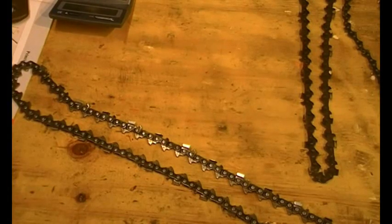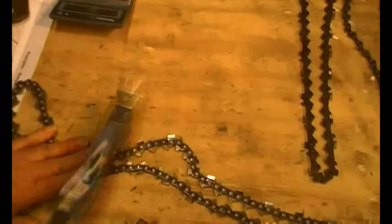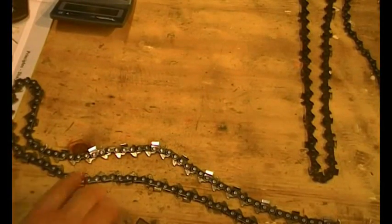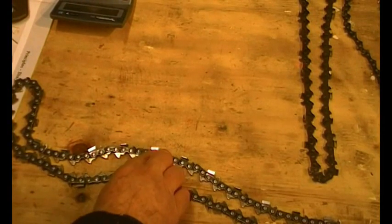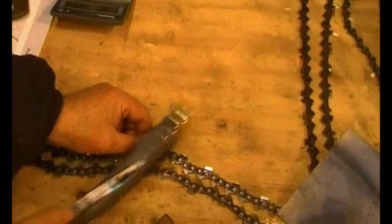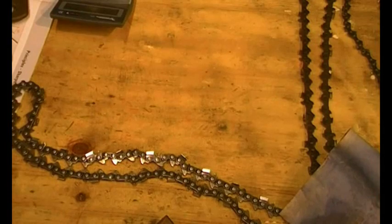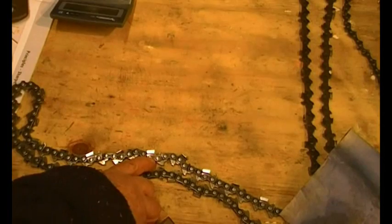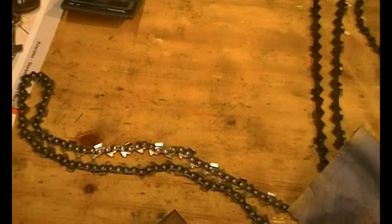The best thing to do first of all is clean the chain up a bit so you can see the side plates, and sometimes they'll have a name on them. You need your best glasses on for this — it says Stihl there. Let's just zoom in on that.